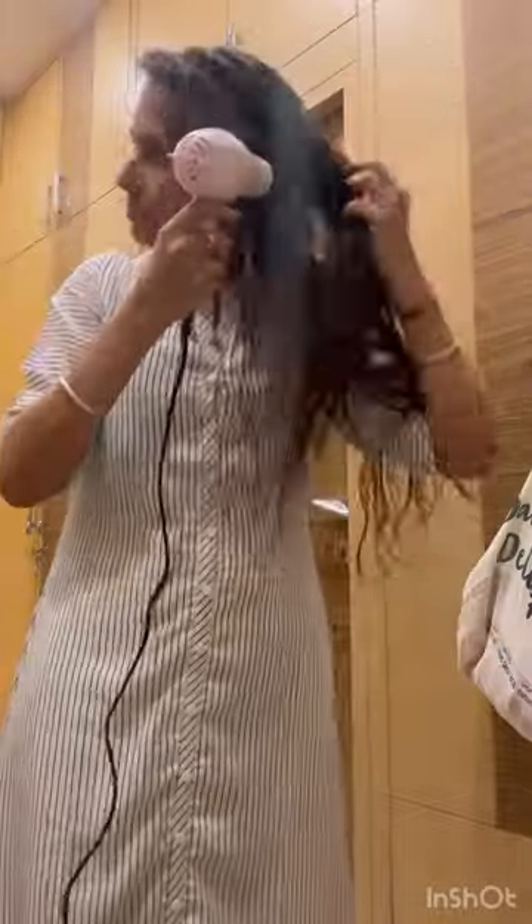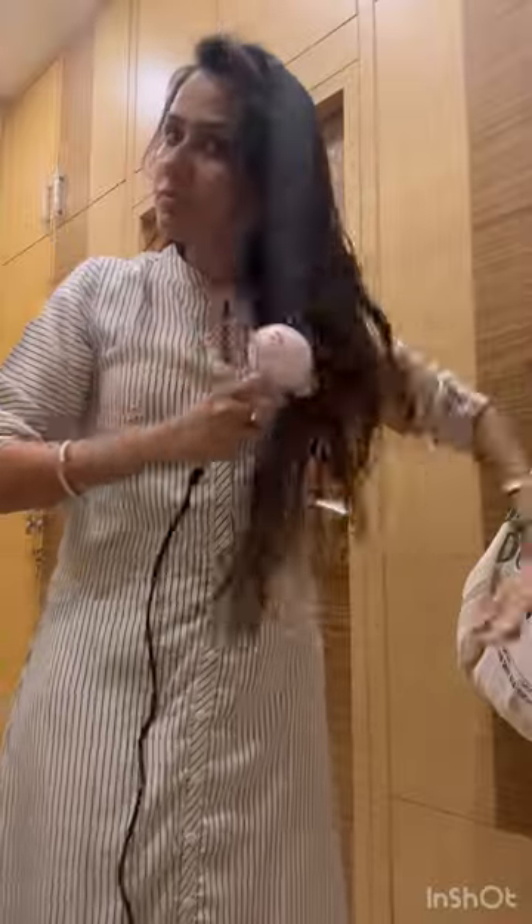I will dry it because I am going out, and this is how you can dry your hair evenly with the help of the hair dryer.